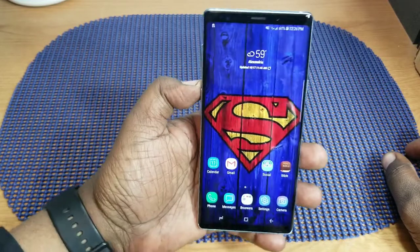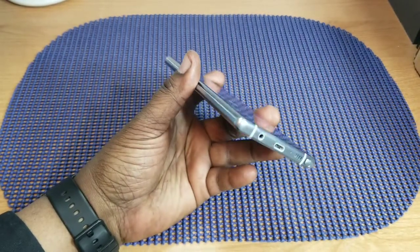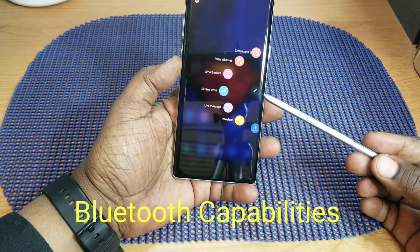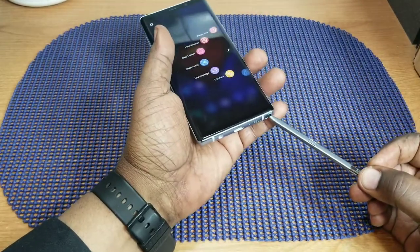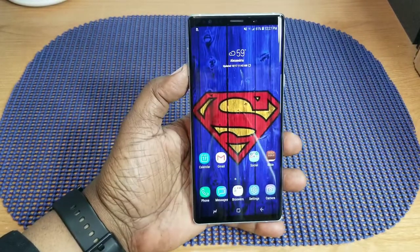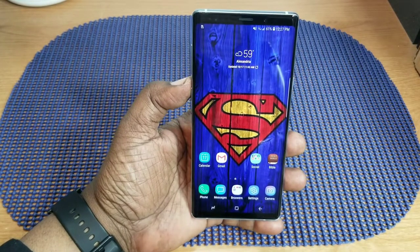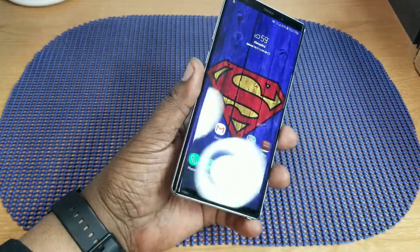The display is beautiful and accurate color — no problem there. As far as the S-Pen, they added remote features where you can open up apps, take pictures, and things like that. I don't think I'll be using all of that though, because with my Note 8 I mainly used it to highlight, copy and paste, screenshot, and things like that. Those added features are great to have, but not something I'll use all the time.